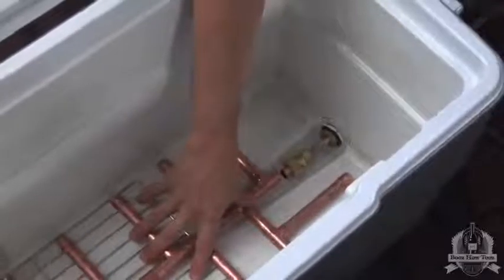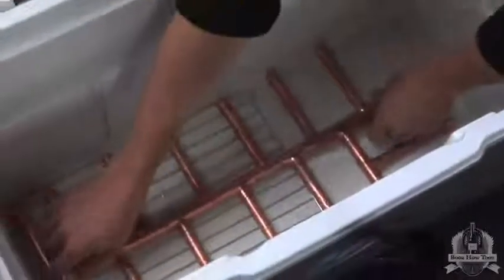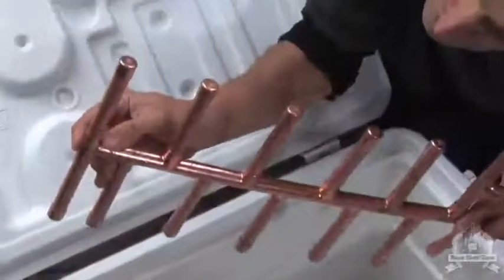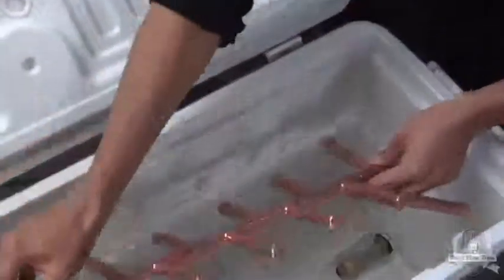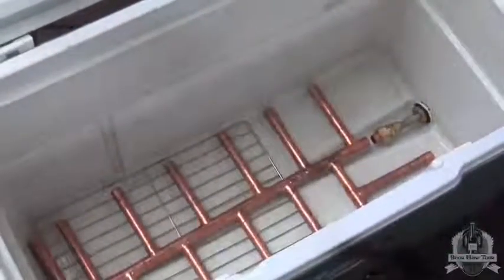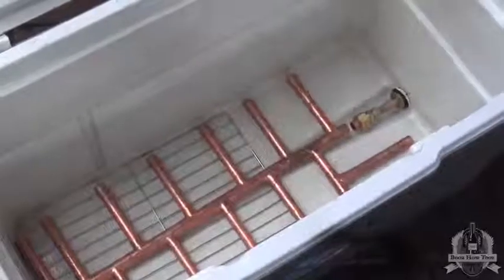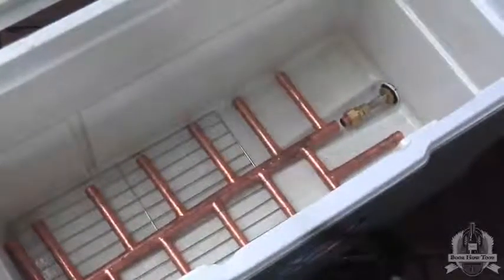This is our manifold, which kind of works like a strainer. We're using a system of copper pipes which we cut slots into the bottom of. Some people drill holes — whatever you do, make sure that the holes or slots are facing down, or you'll get a stuck runoff.